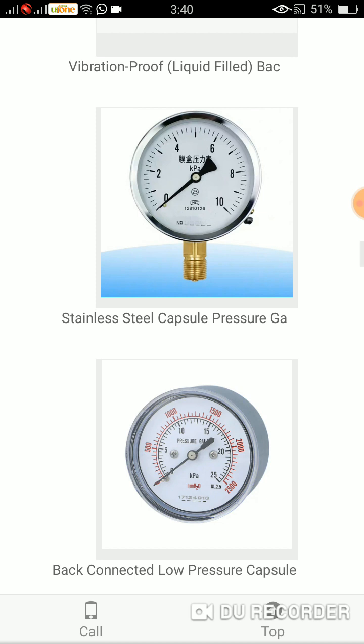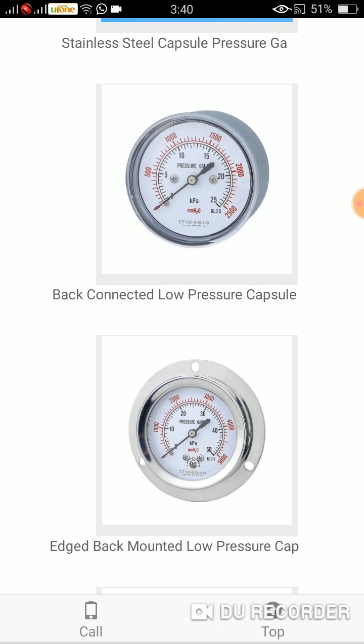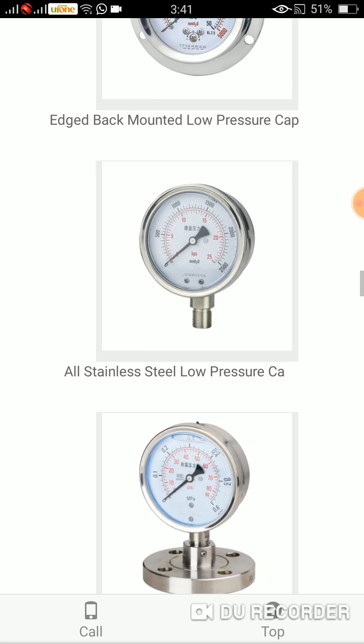Here again comes the back connected low pressure capsule. The next number is the edged back mounted low pressure capsule. And again, all stainless steel low pressure capsule.